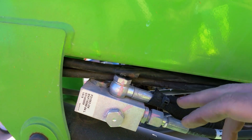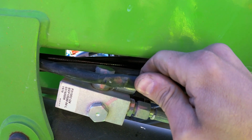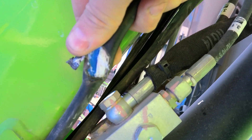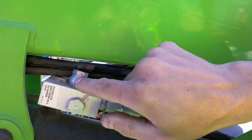Now let's look at what could have caused the fuse to blow. If you look at this hole, this cable here has been snapped — you can see the damaged loom here.